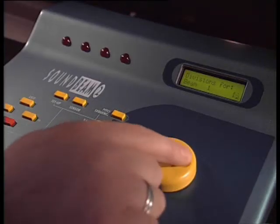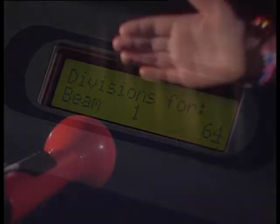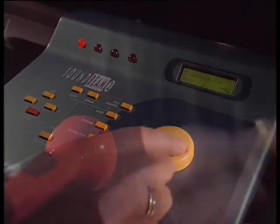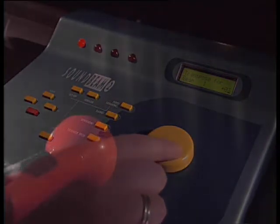You can choose how many notes or chords to put into the beam, and then add refinements like pitch transposition or vibrato.